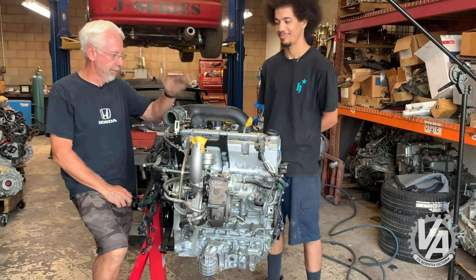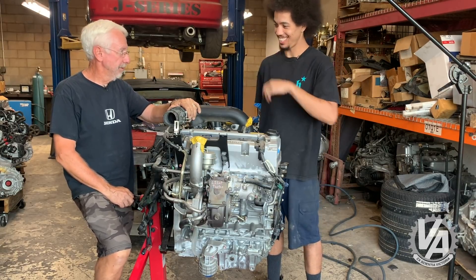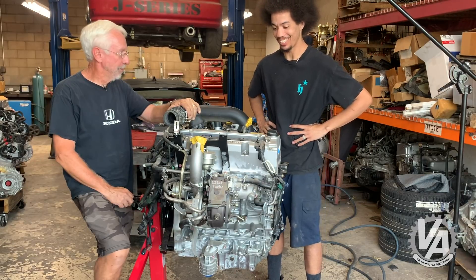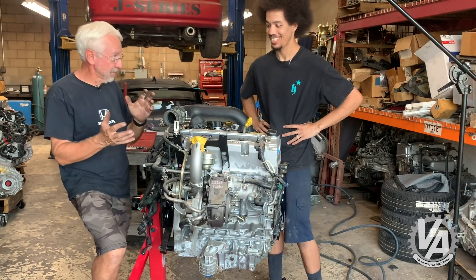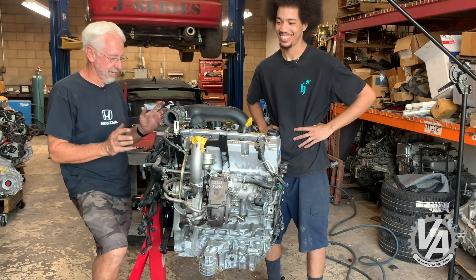AD and I are here today with the K23 out of our RDX. We want to see if this head will fit on a K24 or K20 - that would be cool. We're kind of curious about the intake manifold, the exhaust manifold, all that sort of stuff. It's got some unique parts on it.